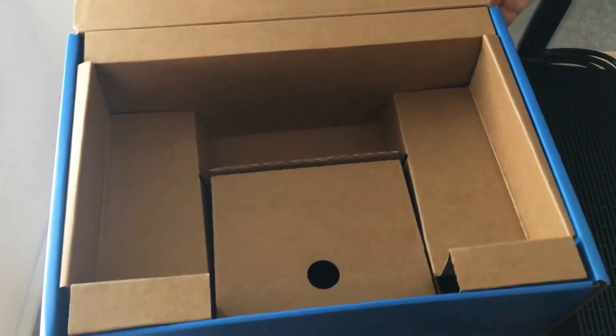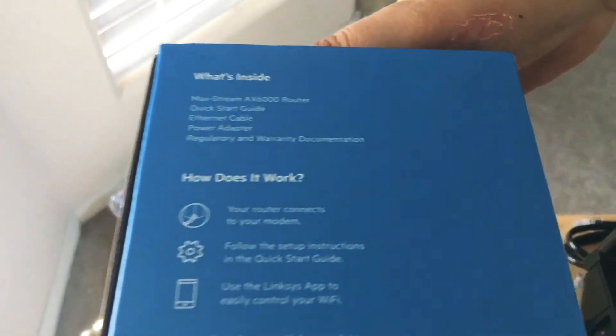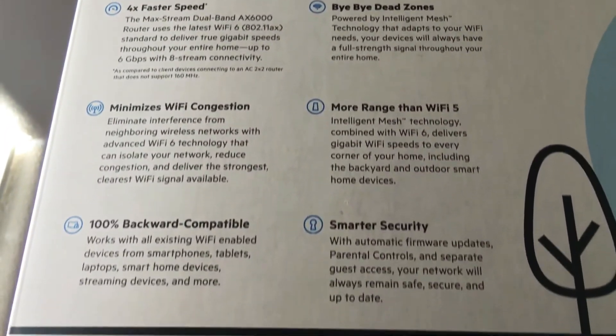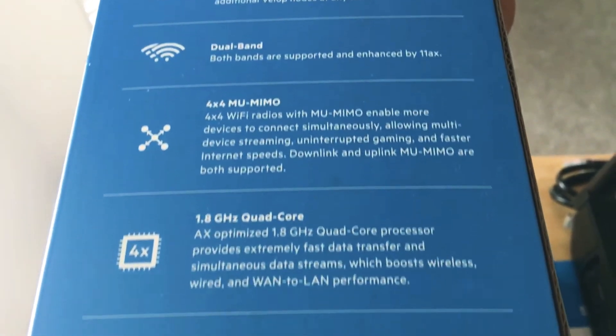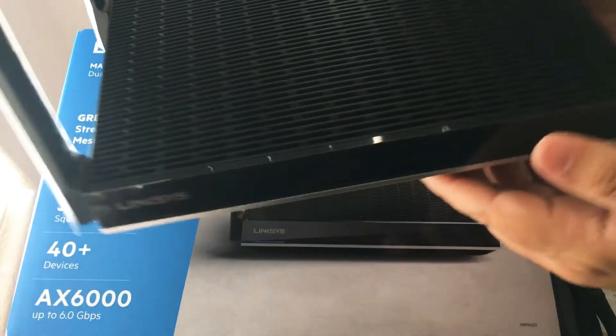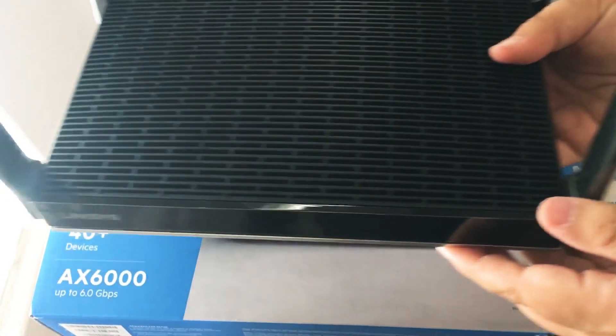Now we're going to show you the other parts of the box. Here's the side — you can pause this anytime to read more information. Here's the back, and then here is this side. This is the Linksys Max Stream Dual Band Wi-Fi 6 router. It looks pretty cool. This is brand new, just recently announced by Linksys and now finally available.